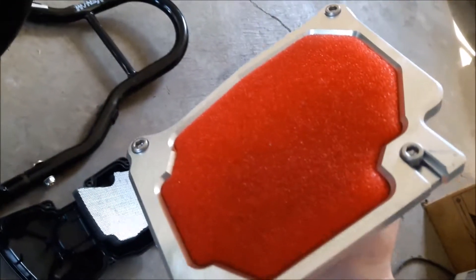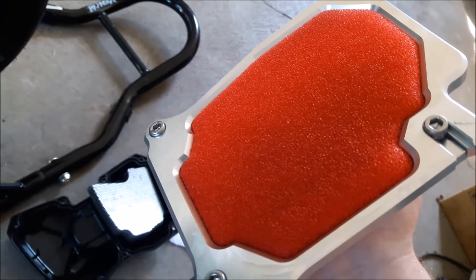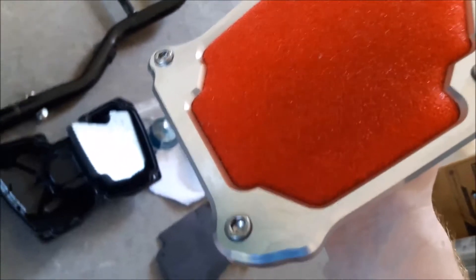This is the high velocity air filter — the red one. I did wash it and haven't dried it, but I blew it out with compressed air. So I'll keep going here, just give me a few more minutes, guys.